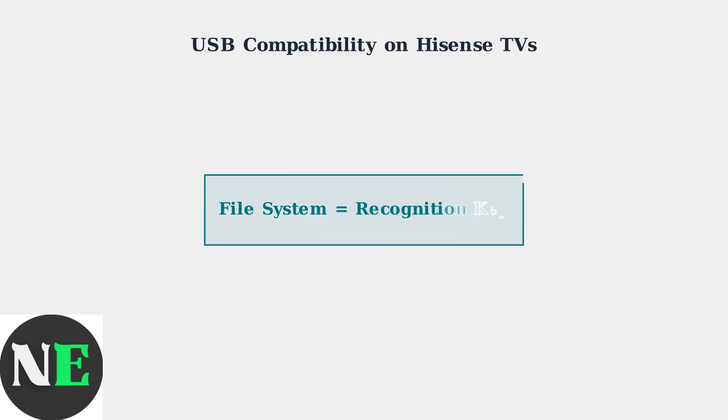Remember, the file system format is the primary factor determining USB drive recognition. When your Hisense TV doesn't detect a drive, checking and reformatting the file system should be your first troubleshooting step.